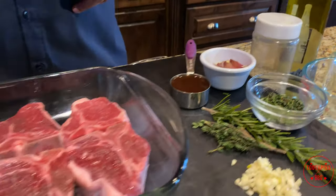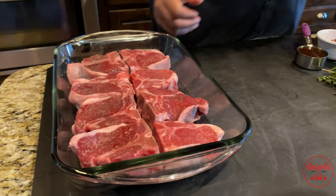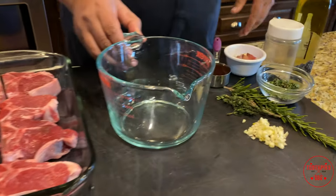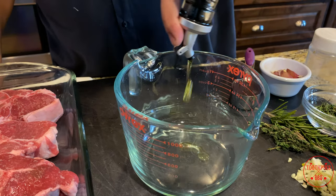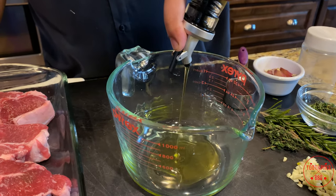All right guys, let's go ahead and put this marinade together. Get yourself a bowl or a measuring cup. We're going to go ahead and pour the olive oil in there — I'm going to do about two to three tablespoons.